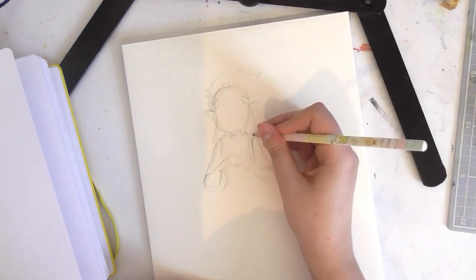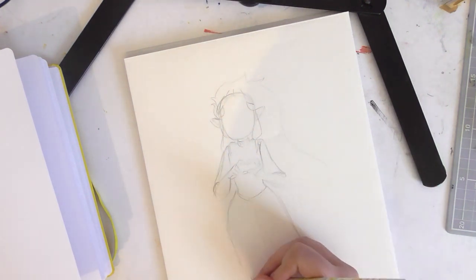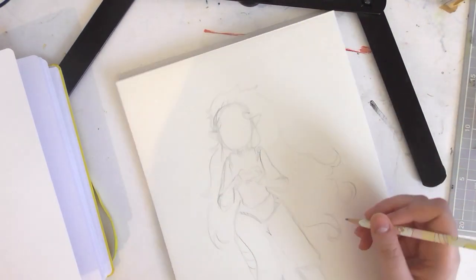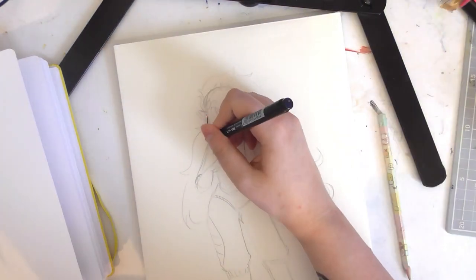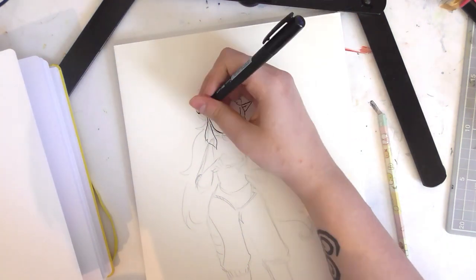I've been wanting to do a pride video. It was Pride Month during June, and now it's July and it's a bit late, but it was London Pride today, and I wanted to draw something. I felt very inspired to finally get out my watercolor paints because I just haven't been able to draw for a while.